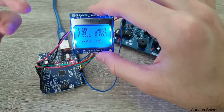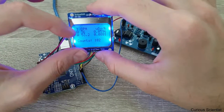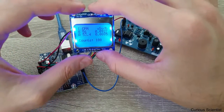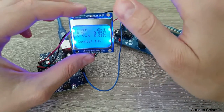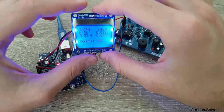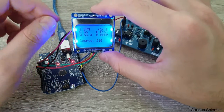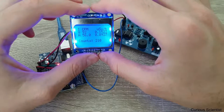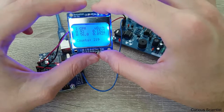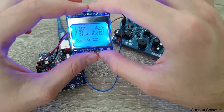What you can see is that this has been running for a while. The first line is the number of counts per minute, but this is basically the result of an integration over 15 seconds. I count the incoming particles for 15 seconds and multiply by 4 to get counts per minute.